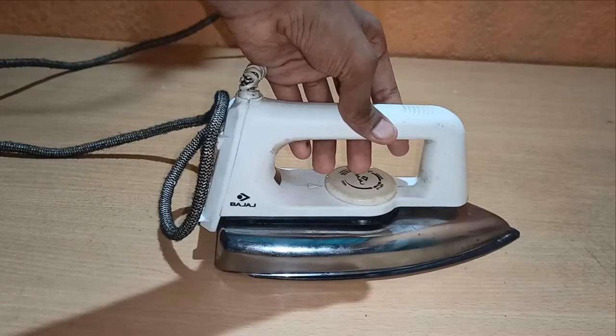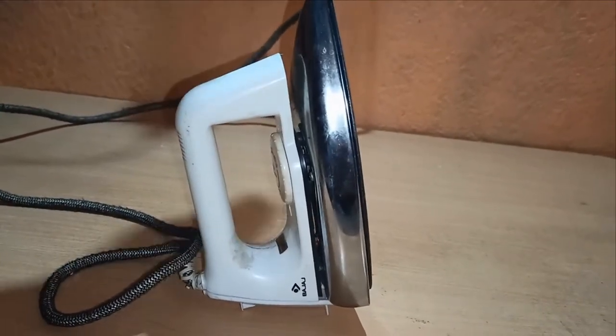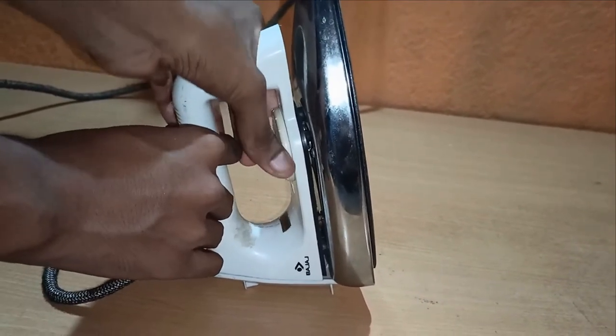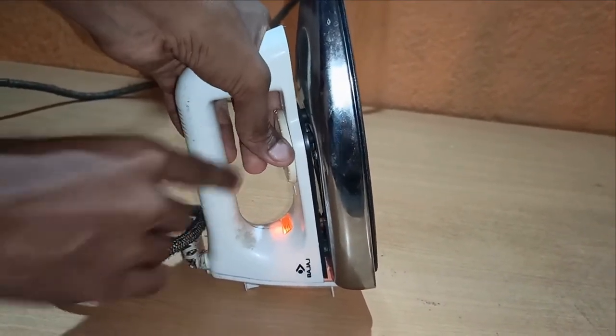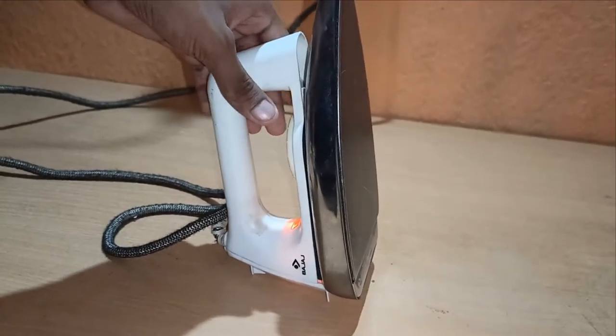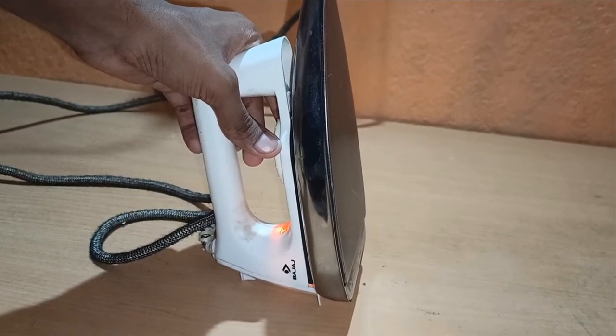I have reassembled it and if I turn on the power, it is turning on and the plate is getting heated. This is all for my assignment, thank you.